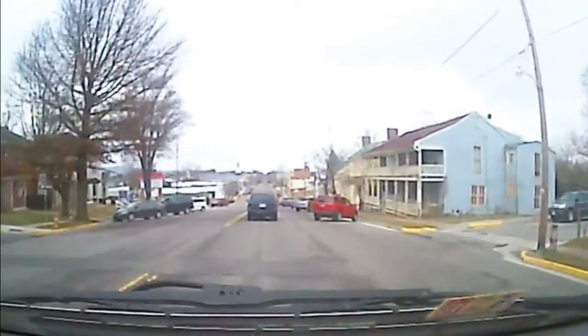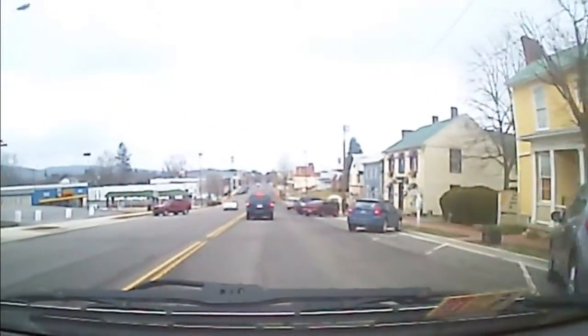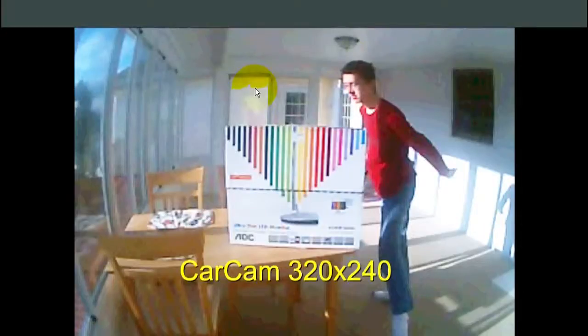The others are more like just zooming in and doing some pixel conversion to make them look better. What I've done here is made four different movie clips, one for each of the four modes of the car cam.